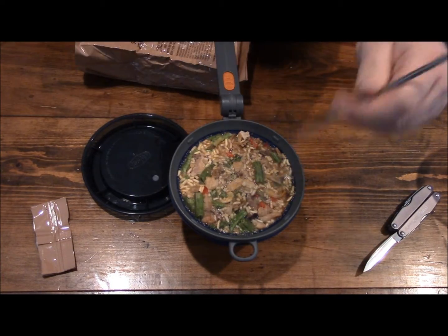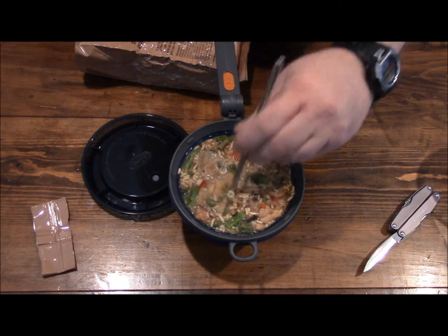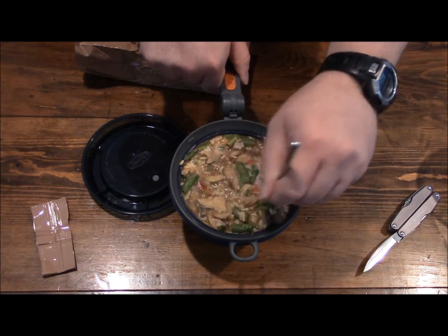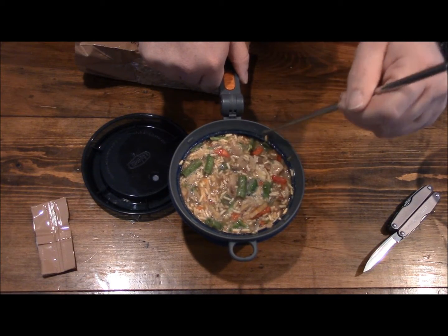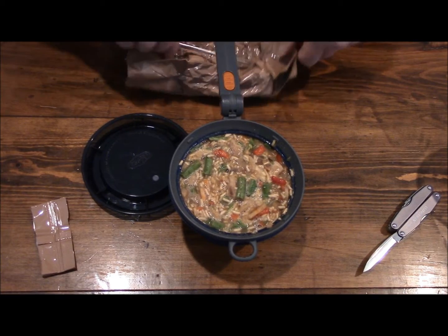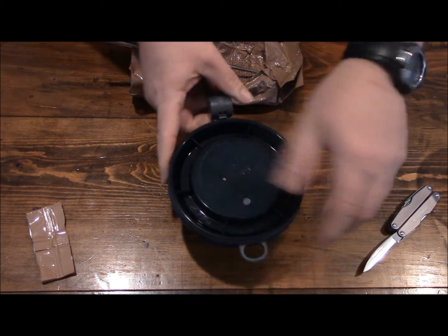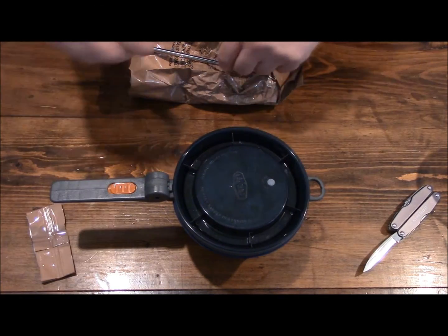Now we're going to go ahead and give it a stir. I've got one of these stainless steel chopsticks — kind of ironic seeing how this is oriental. It really gets down to the bottom, and you can use this with your MRE bags and Mountain House as well. We've got it nicely stirred. Now I'm going to go ahead and secure the lid. The lid is secured, and now we're simply going to wait.